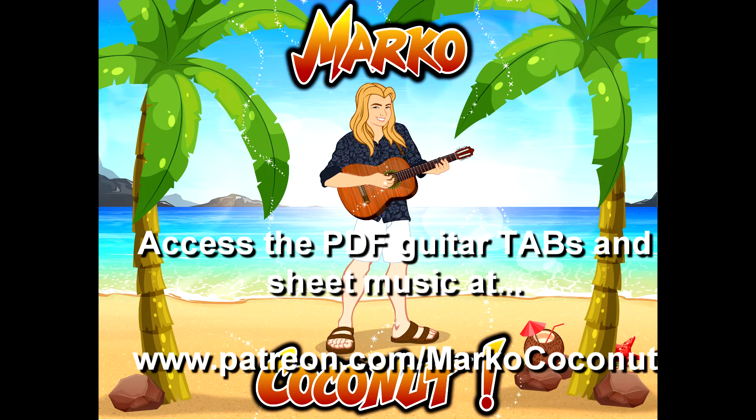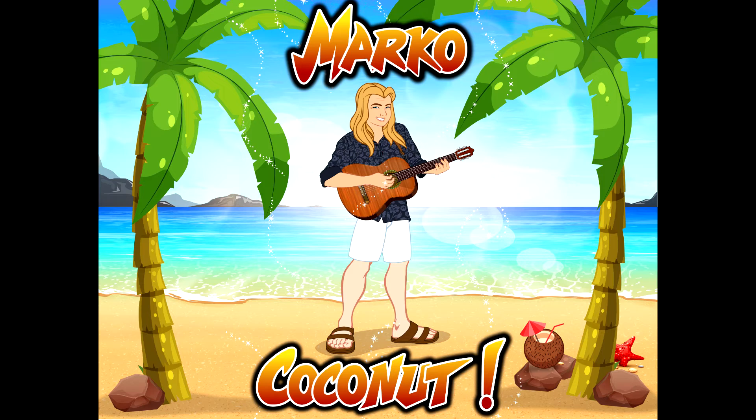Patreon.com/MarcoCoconut. The reason being is these videos can be syndicated all over the internet, and if you post to the location you're watching it, I may never see it. But I would love to hear from you. If you've got any questions, comments, or concerns, contact me at Patreon.com/MarcoCoconut.